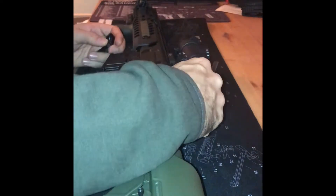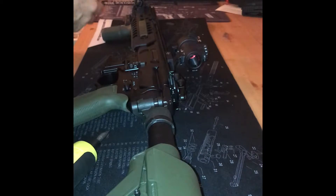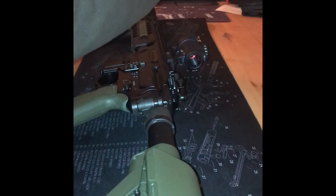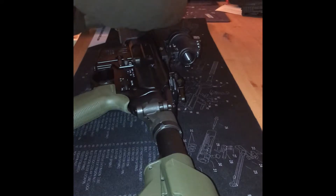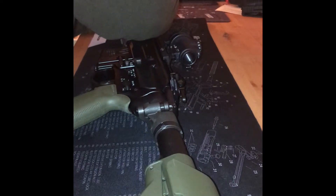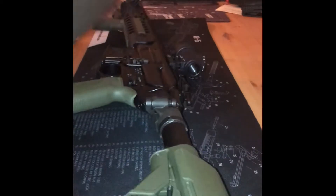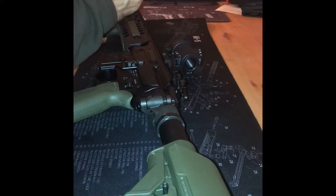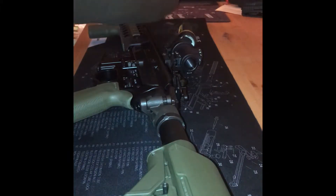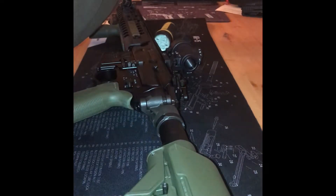I'm thinking these will be able to co-witness with the Trijicon — actually, the mount might be too high, I'll have to experiment with that. I got these sights from Midwest Industries and I also used the code 'Jaeger Bomb' — so fans of James Jaeger, that's a good way to get a discount.